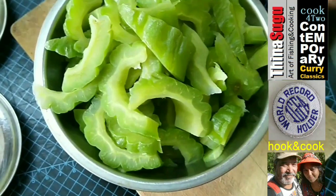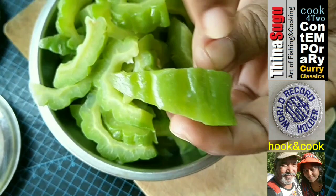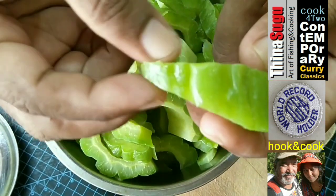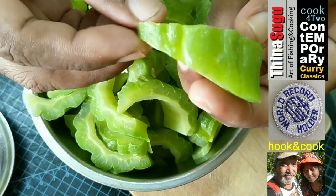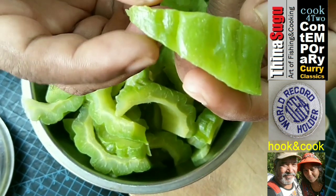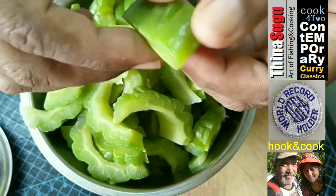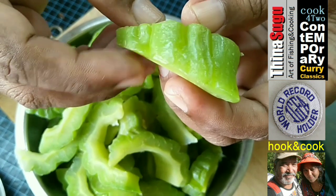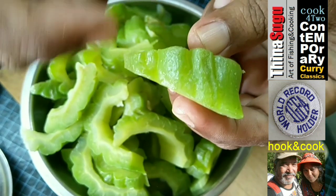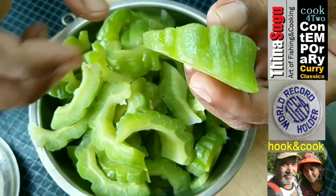Now we have blanched the bitter gourd. We have actually cut the bitter gourd in a triangular manner — it's broad here, and all the pieces are broad on one end and very thin and elongated on the other side. The idea is to make sure the bitter gourd is cooked very well and soft on the thick side, and three-quarter cooked and crunchy on the thin side. So when we eat this bitter gourd, you'll get a few different tastes in just one bite. That's why we didn't cut it in a uniform size — it's a triangular shape.